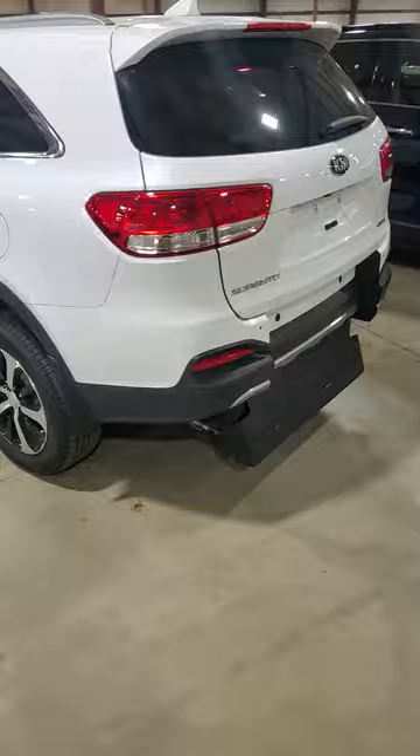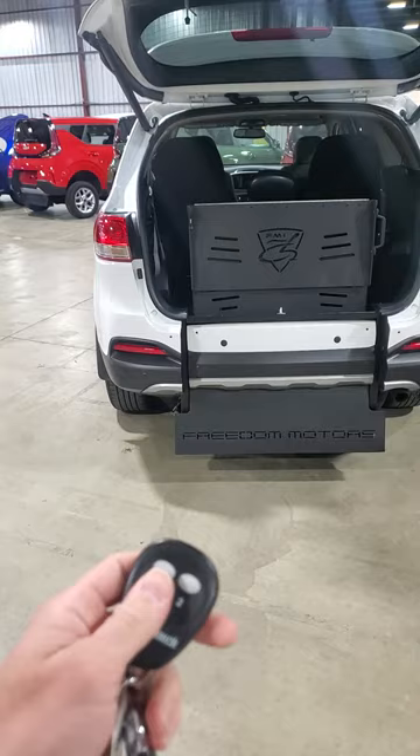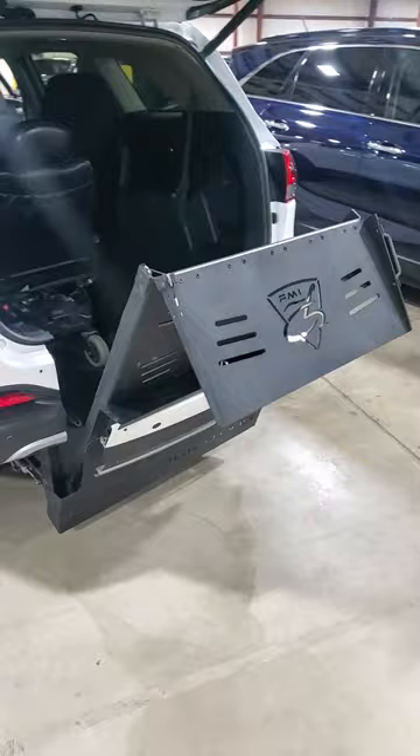We're going to use the factory remote right here to open the hatch, and then we have our key fob. We're going to push and hold button one — that's going to engage the actual ramp and deploy that.